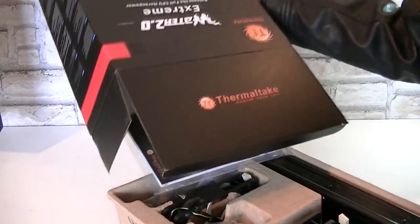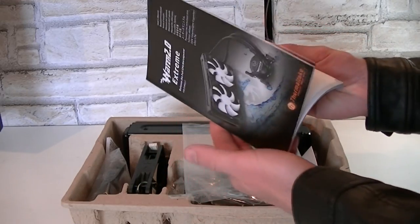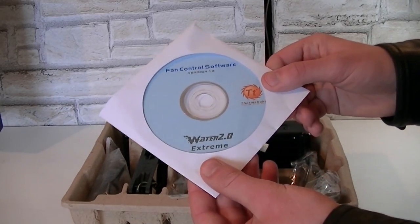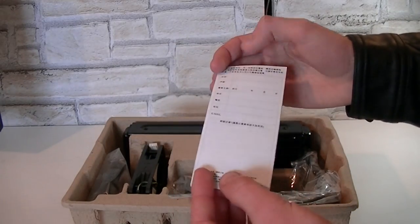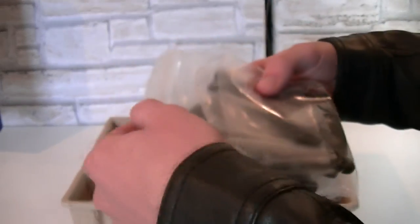Alright but now let's take a look inside. Here's the Water 2.0 Extreme Manual and please make sure to read that before trying to blindly install this water cooler. That's the CD with the fan control software on it — install it once you've installed the cooler into your system. This here is the Thermaltake warranty information. In this bag there basically are all the mounting brackets, screws and so on — everything you need.